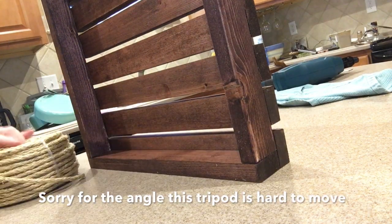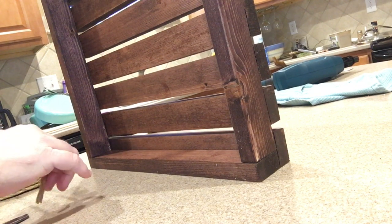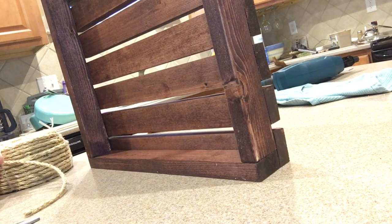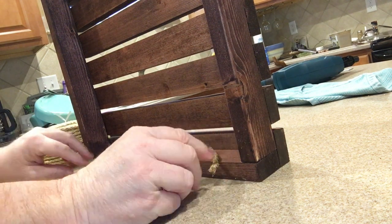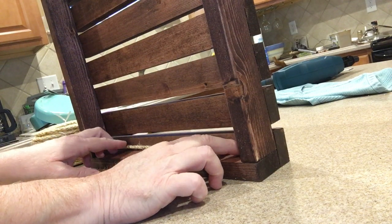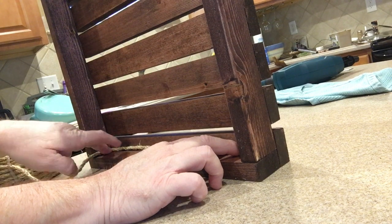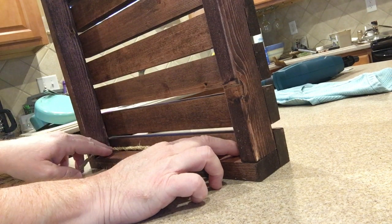Here's what I want to do. I'm going to create a bumper — for lack of a better word — with this twine. So when the piece of tile is put in there, it doesn't damage the wood. It's kind of her thinking — the person I'm building this for.